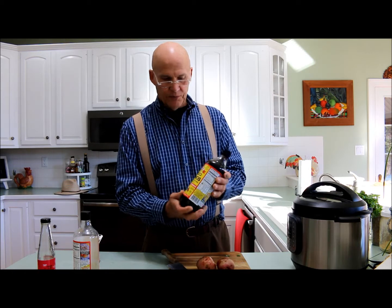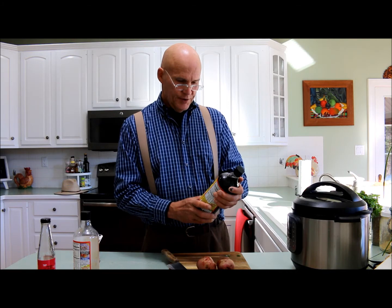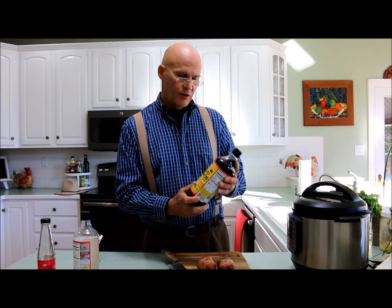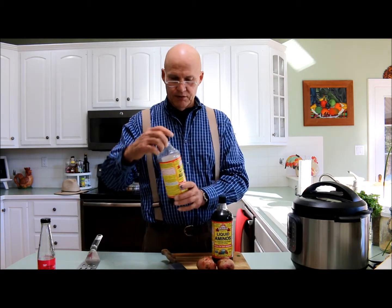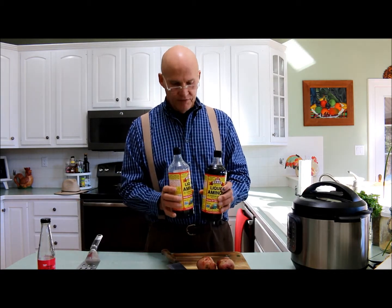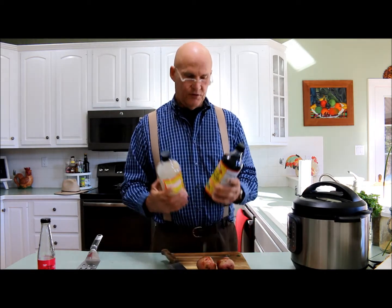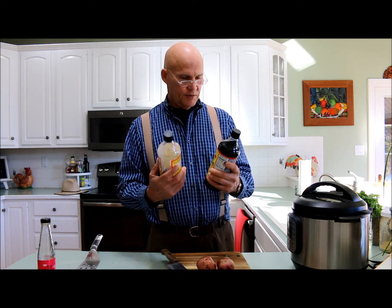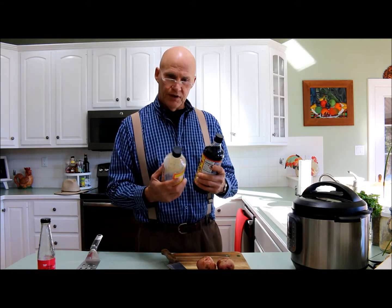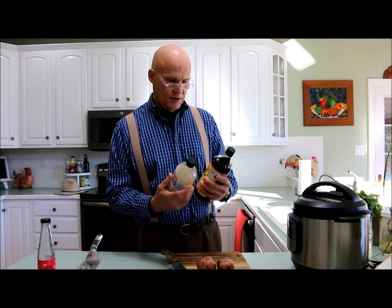Another thing we do here is liquid aminos — the Bragg's liquid aminos. It's around $8 for a 32 ounce bottle, and it's fairly concentrated. So what we do is take one bottle, take a spare bottle, and fill both bottles halfway with liquid aminos, then fill the rest with water. So you get two bottles for the price of one. In some of the other videos we've done, I have touched on some of these different tips and tricks in the kitchen.